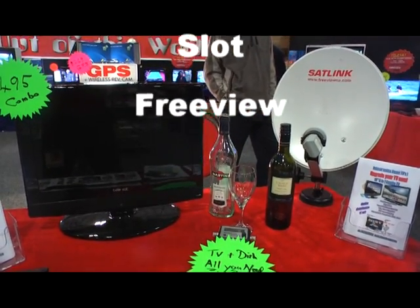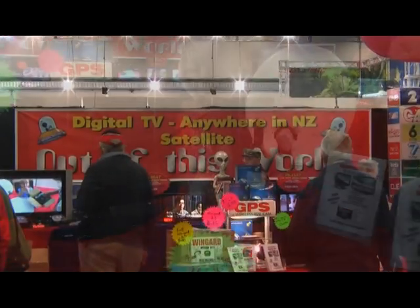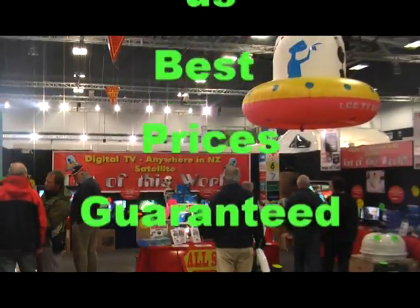Put a SkyCard in, ready to go. Satellite built into the TV — remember that, satellite built into the TV. So come and see us at the show. Look for the flying saucer above our stall for the best deals around.